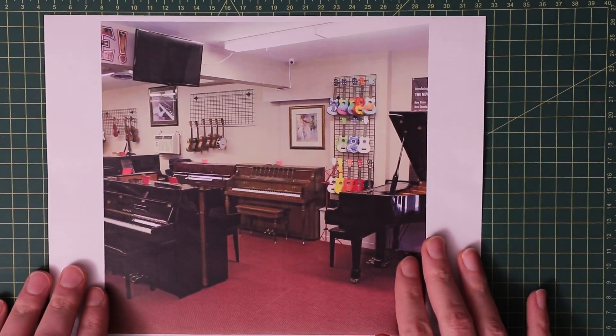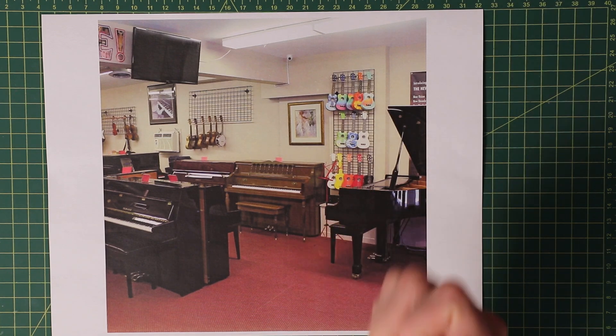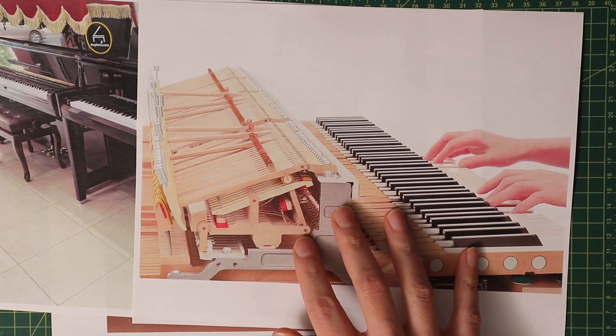Around a year ago, two events coincided. First of all, a trip to the piano shop resulted in me falling in love with the feel of Grand Piano Action, to the point that I was this close to buying a used Yamaha Avant Grand Digital Piano with fully realistic Grand Piano Action for around $8,000.